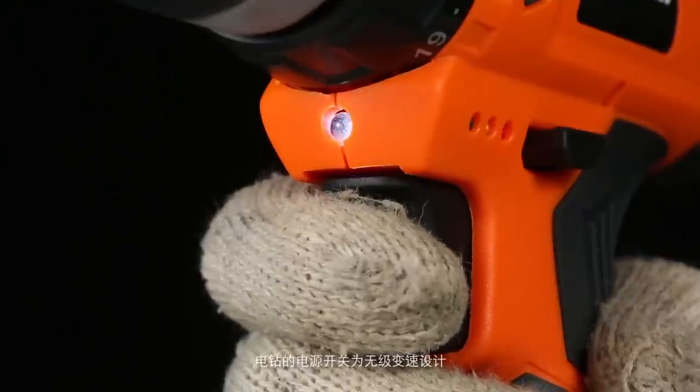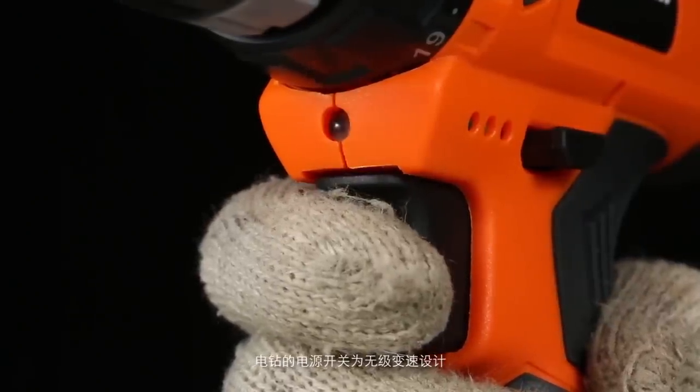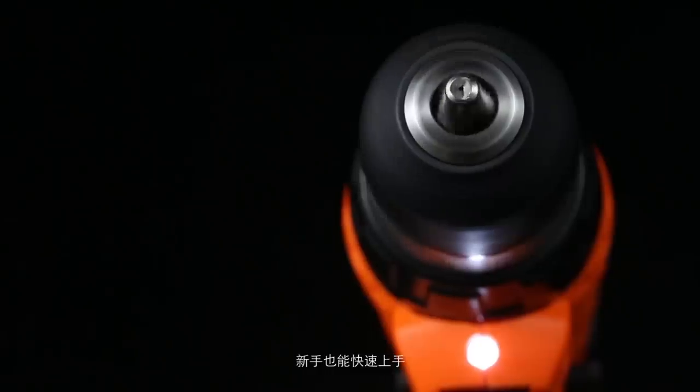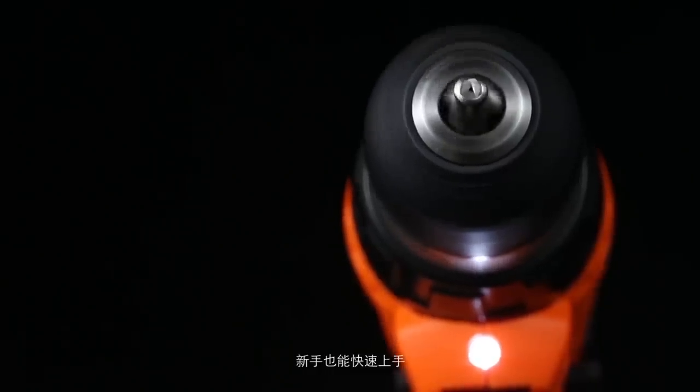The power switch is designed with infinitely variable speed. It can easily control the rotation speed, and the grip can help handle it comfortably.